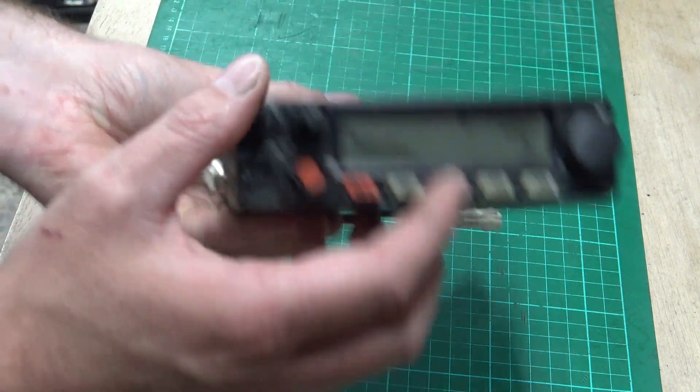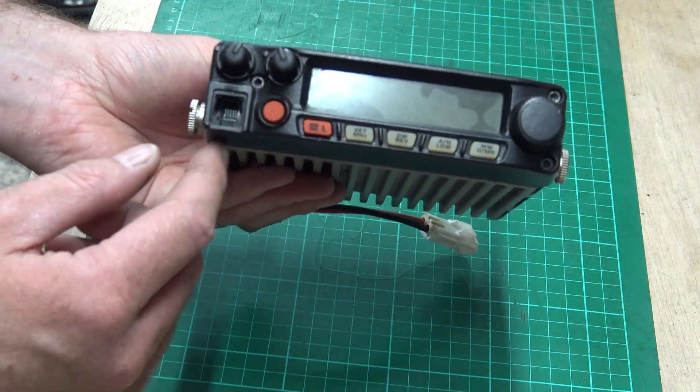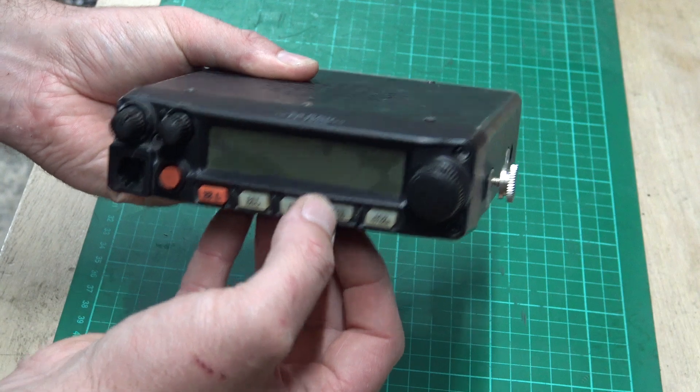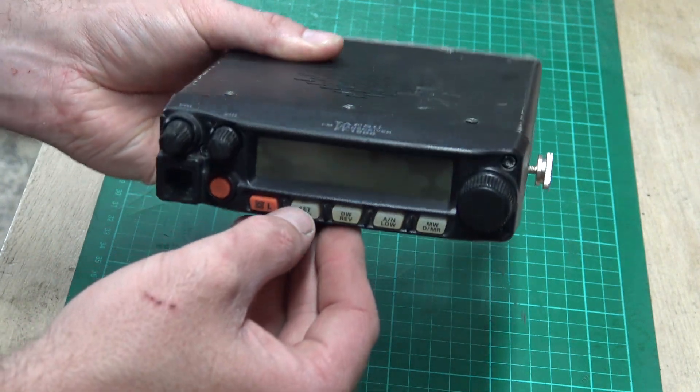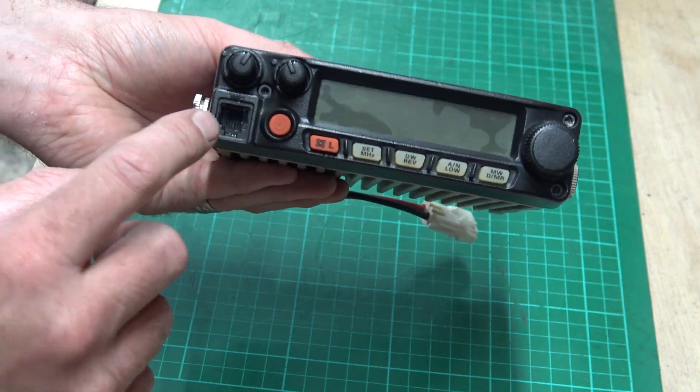That will probably work for around these buttons as well. You've got to be careful with air - you might force stuff or dislodge stuff if you blow too much air in places around all these buttons. I gave it a little blow of air but not a lot. I don't want to ruin the switches, especially in that microphone plug.